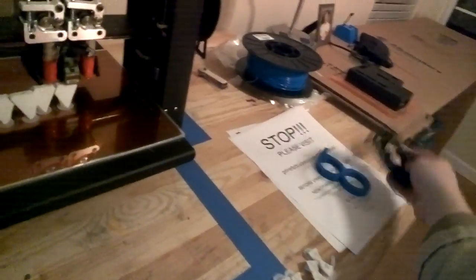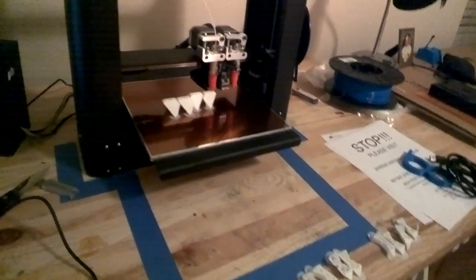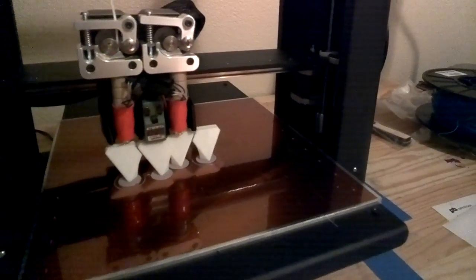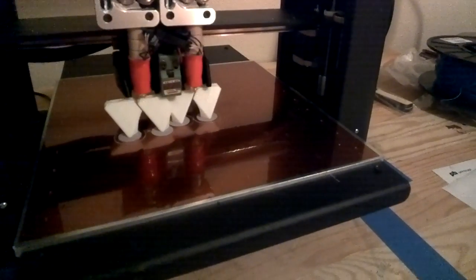I can just throw one of those on there and see if that's the problem. Usually about an hour in, it would actually just stop. But you can see it's actually printing right now. It's fairly loud compared to some of the other printers I've worked with, but it's not so bad. Close the door and you can barely hear it throughout the other rooms. It's looking really good right now.